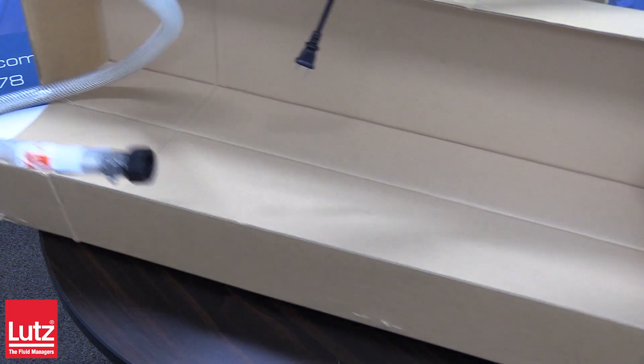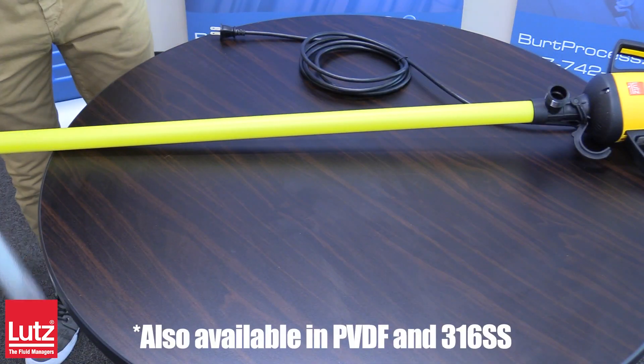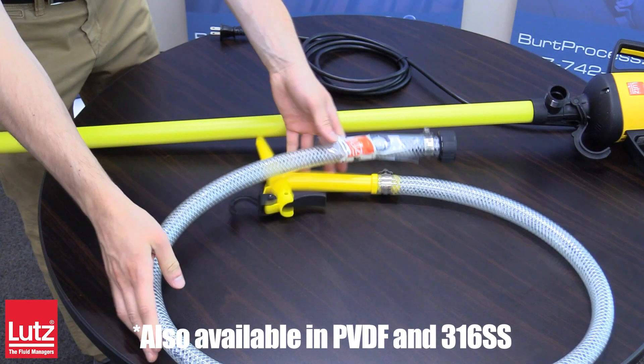The Polypropylene Laboratory B2 Vario Pump Set is a safe and economical choice for laboratory, research, non-flammable, and hazardous pumping applications. This specific model is polypropylene, however it is also available in PVDF and 316 stainless steel.